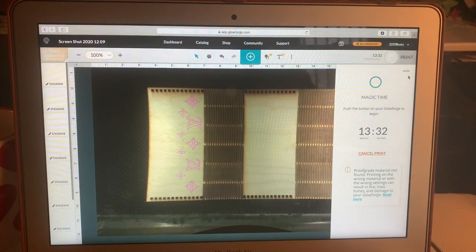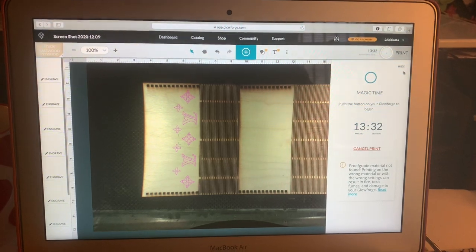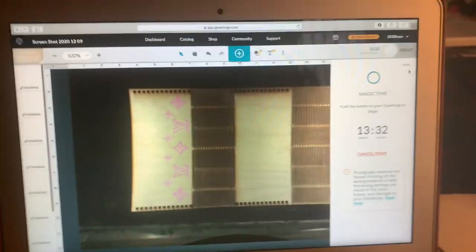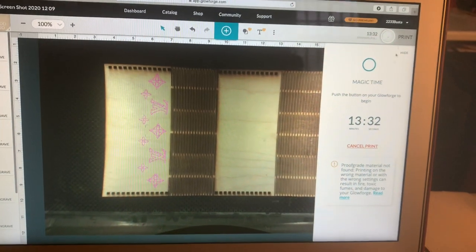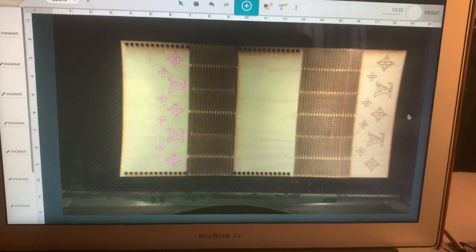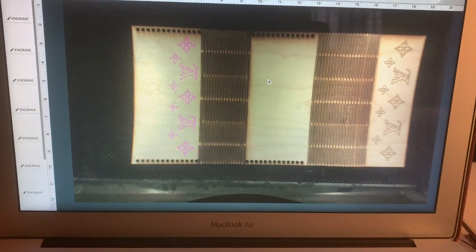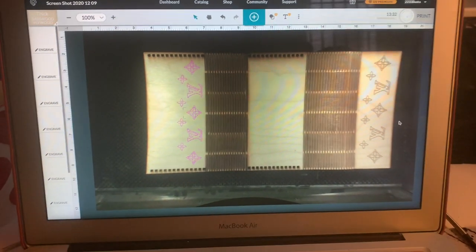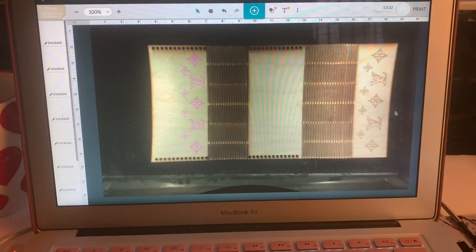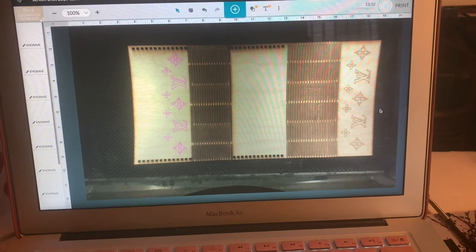I'm working on an order for a clutch pocketbook with Louis Vuitton logos. I'm doing it piece by piece — I already engraved this part and now I'm engraving this part. Then I'm going to put some on here, and I had to make the strap and everything for it. It's in the Glowforge and it's almost ready to go.